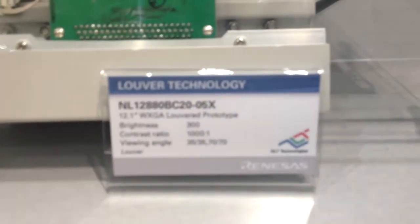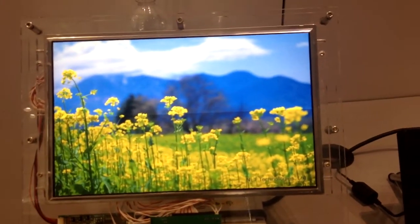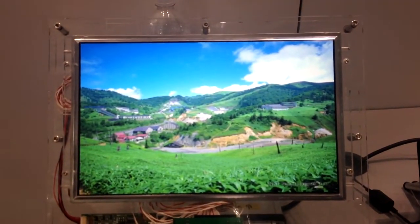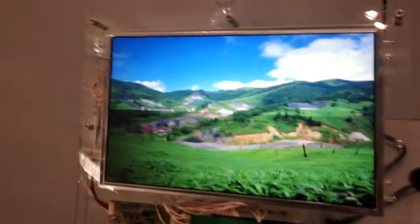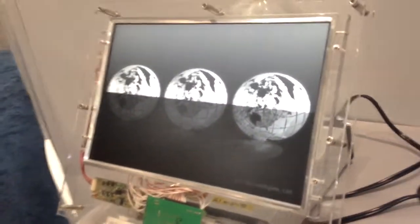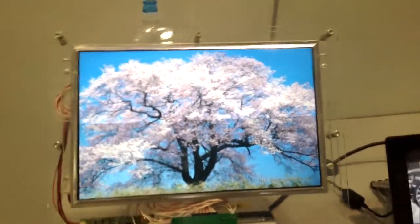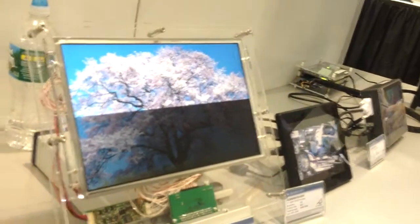This is not a 3D panel. This is our Luver technology, which is a privacy film, so that off-axis it's black. On-axis, as you're seeing now, you have a nice image, but when you go off-axis it turns black. The applications for this are things like in-flight entertainment or automated teller machines — someplace where you'd like to have a narrow viewing cone for privacy.